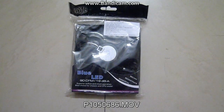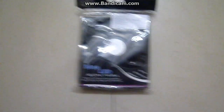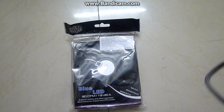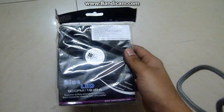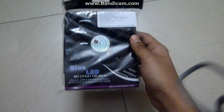Hello guys and girls, this is MFK134 and I am back again with another unboxing of another fan cooler which I have bought. It's the Cooler Master Blue LED Cooler, the 90 CFM Cooler Master Cooler. And this is the unboxing of this cooler.